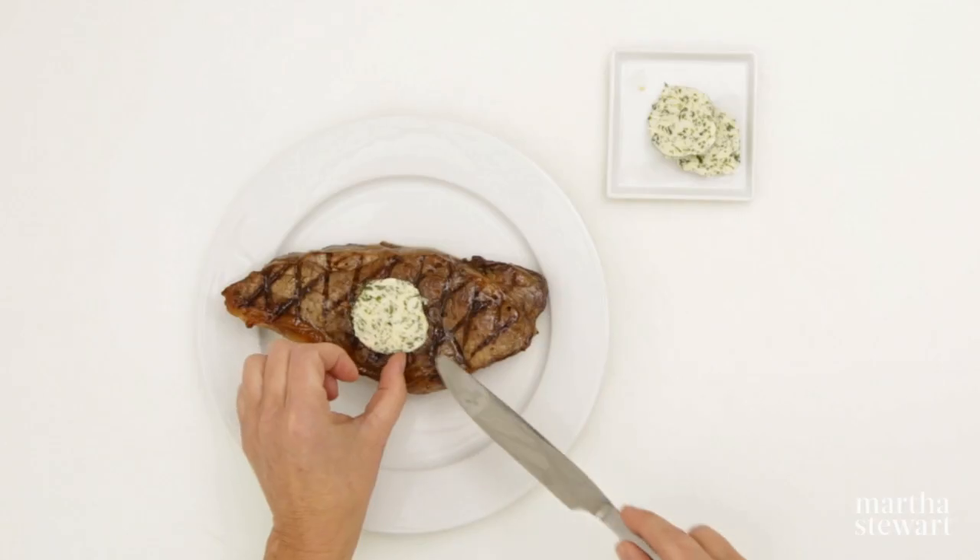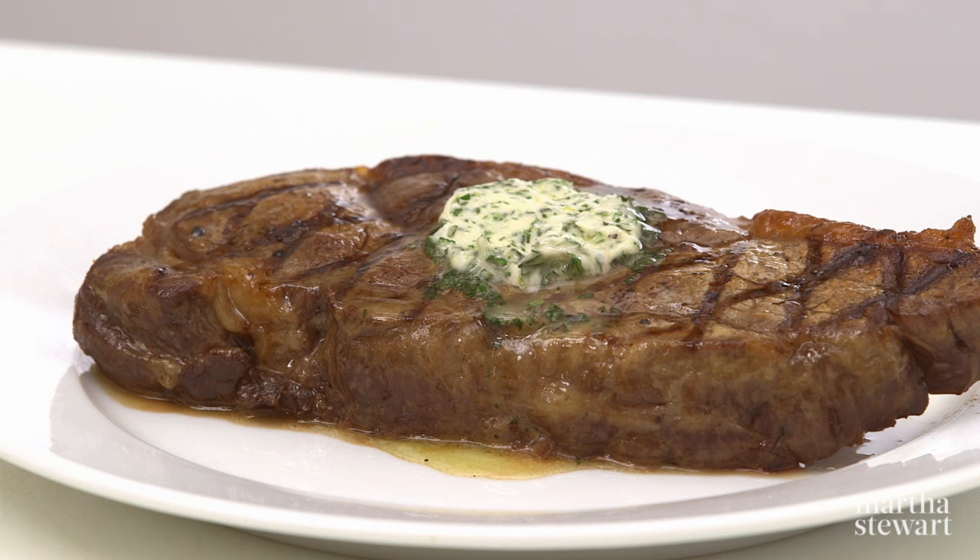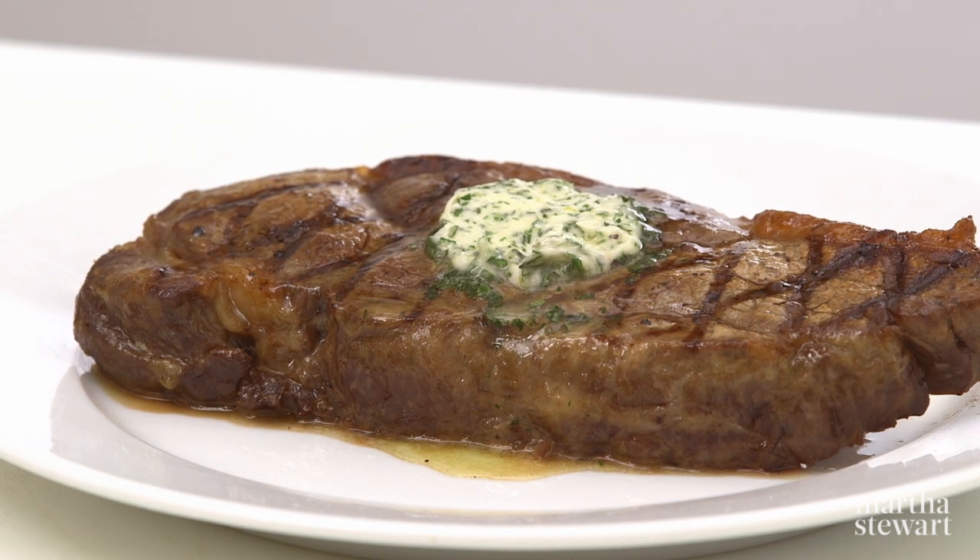Compound butter can be used almost any time in place of plain butter — on grilled meats, fish, vegetables, or even to cook an omelet.